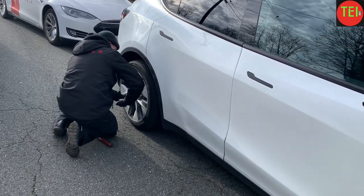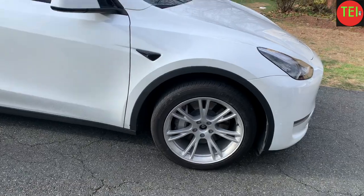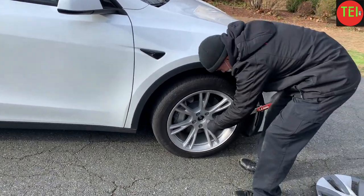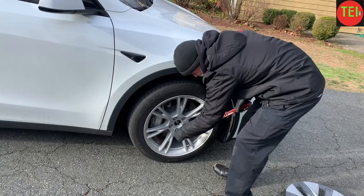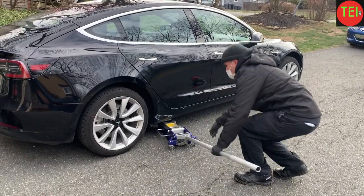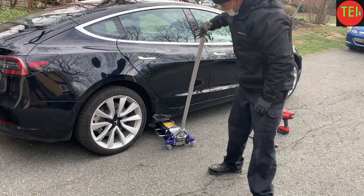Once he's done, he puts the wheel cover back on — the aero cover — which contributes a lot to the aerodynamics of the car. It actually looks really nice with the cover on. Then after finishing that, he does the proper torque for each bolt, as you can see.